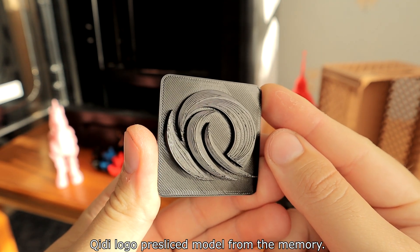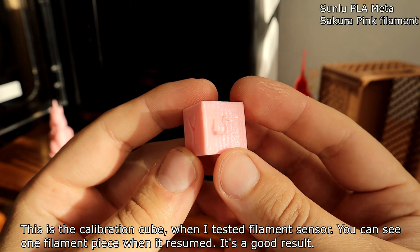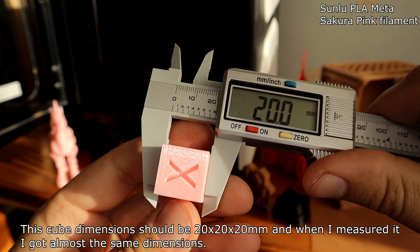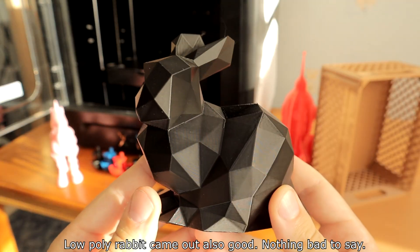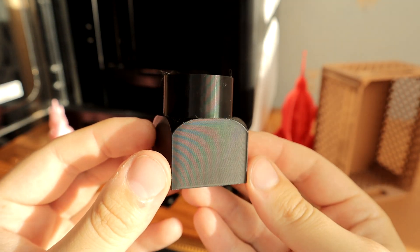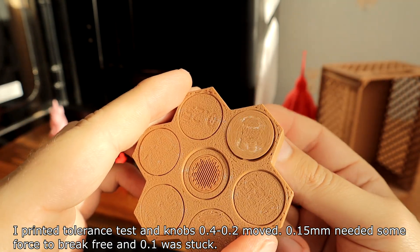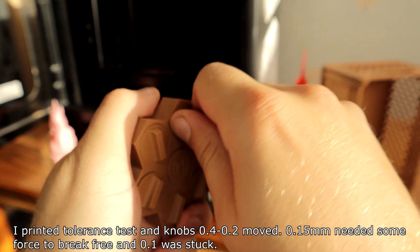The QIDI logo pre-sliced model from the printer's memory printed fine. A calibration cube printed during the filament sensor test shows one slight seam where printing resumed, but the result is good. The cube dimensions should be 20x20x20mm and my measurements came out almost identical. A personal cube came out very well, and the textured bed plate gives a nice finish to the bottom of prints. A low-poly raptor also came out good with nothing negative to note. Tolerance tests showed that 0.4mm and 0.2mm gaps moved freely, 0.5mm needed some force, and 0.1mm was stuck.